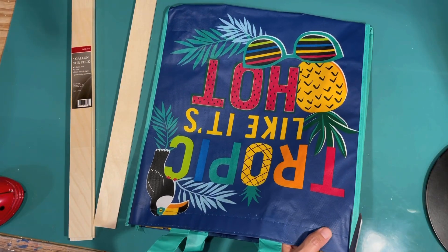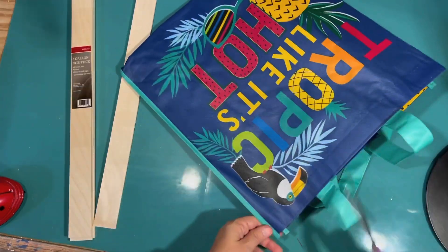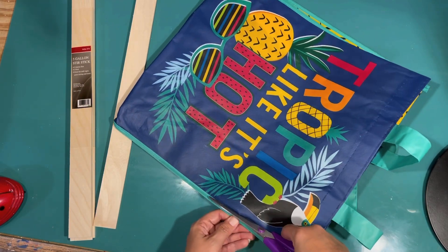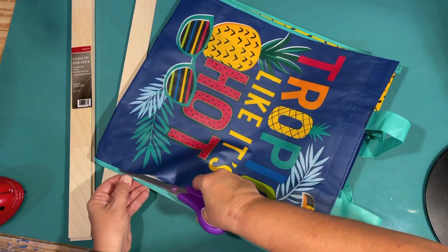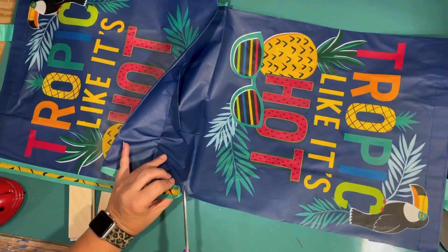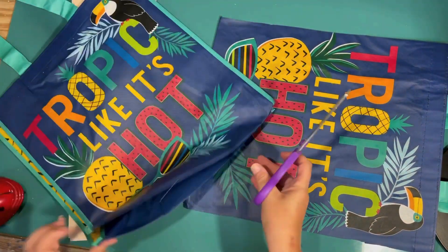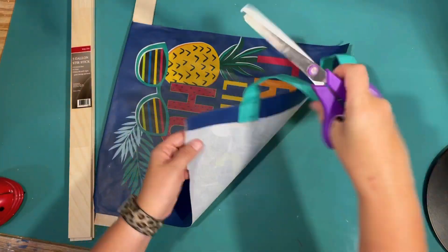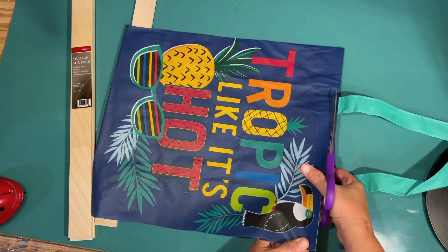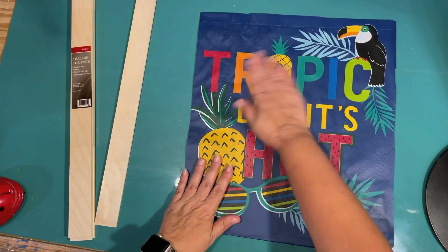So I bought the bag and I'm going to use it kind of like a canvas. I'm just cutting it out with some scissors, just cutting the front part off. And that is all there is to it. I end up not using the back, but I'm going to save that in case I come up with another idea for it. And then I'm just cutting along the top just to get the handle off. And there is our canvas.